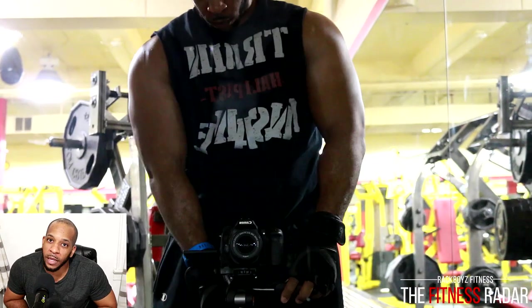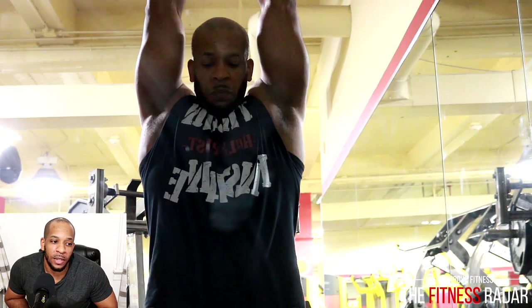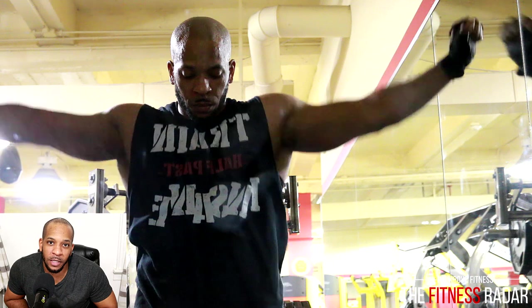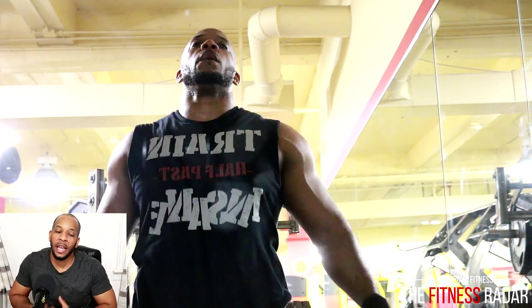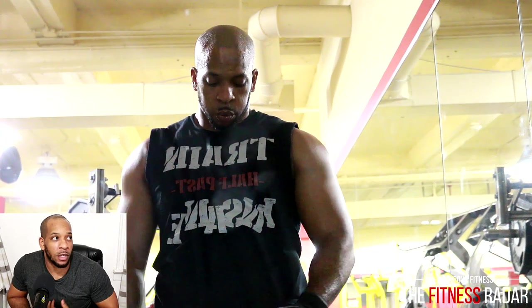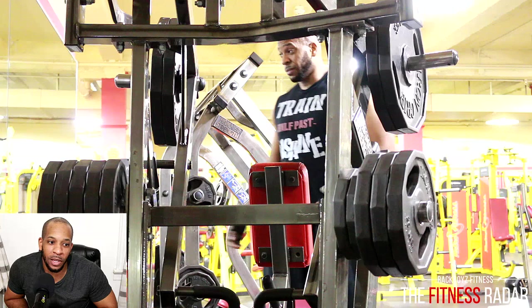Sometimes you just gotta admire your gains — we all do it whether we have the camera set up or it's just mirrors. I was getting a little stretch and giving myself a little time to breathe. Gotta admire those gains when you've got that pump going. What's crazy is you always look better in the mirror than you do on camera — your pump always looks a little better. You lose some of that pump on camera.